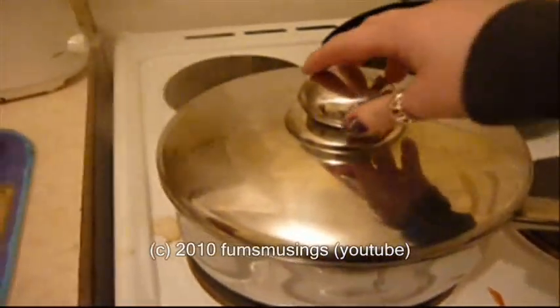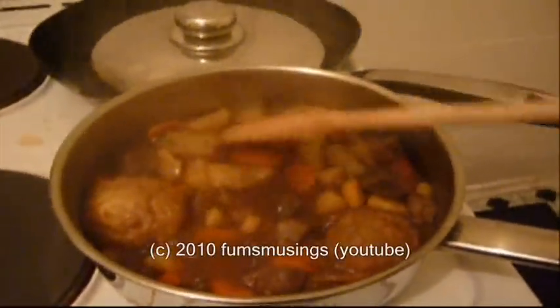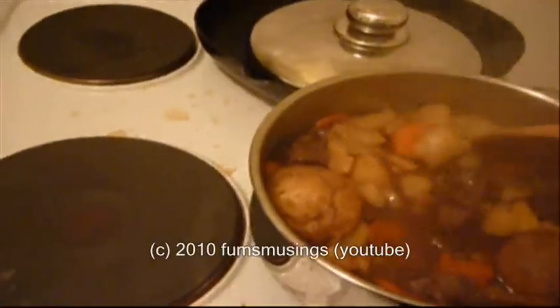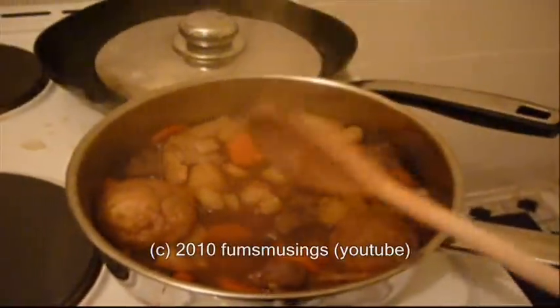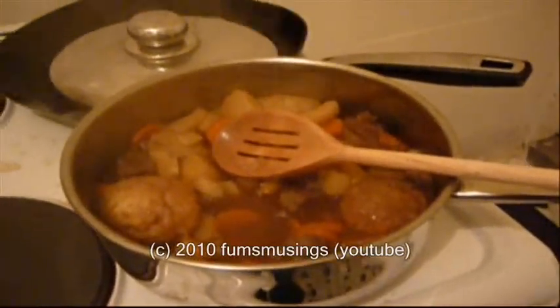I've had this simmering away on my hob for half an hour and as you can see it's reduced down a little bit. All the potatoes, the carrots and everything are all cooked. That's what it looks like once it's cooked. I'm going to serve it into some bowls and then I'll show you what it looks like. Once you've put it into a bowl, this will feed three people and as you can see you get plenty to eat.